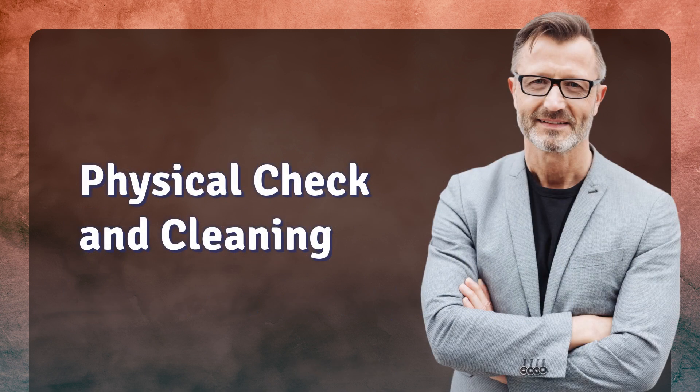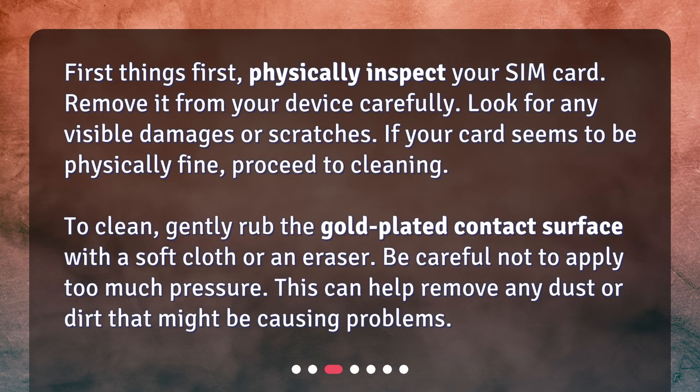Physical check and cleaning. First things first, physically inspect your SIM card. Remove it from your device carefully. Look for any visible damages or scratches. If your card seems to be physically fine, proceed to cleaning. To clean, gently rub the gold-plated contact surface with a soft cloth or an eraser. Be careful not to apply too much pressure, as this can help remove any dust or dirt that might be causing problems.